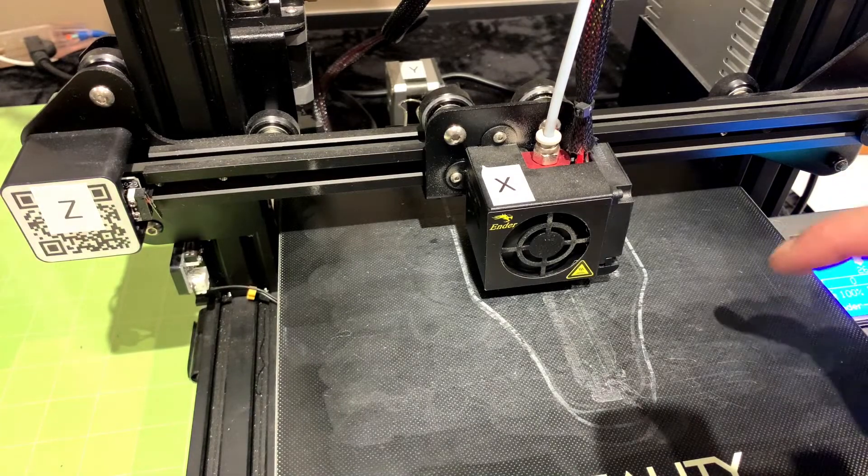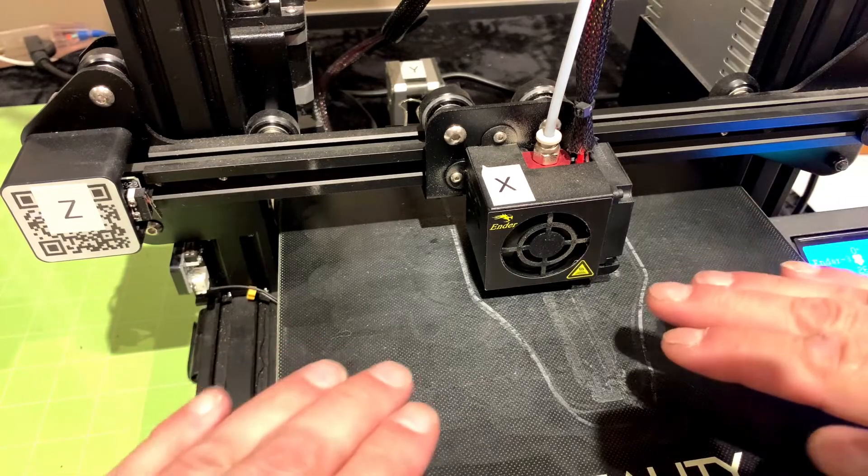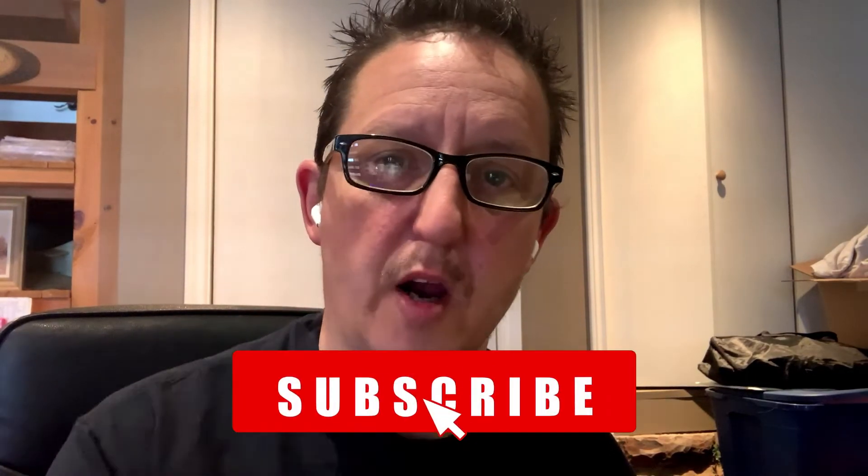Now I know that every print I put on here is going to have a fantastic first layer, and as the layers build up they're going to be nice and level. That is leveling the Ender 3 — very simple. When I first started in the hobby, there weren't a lot of great videos showing you exactly step by step, so I hope this helps and fills a little gap in the tutorials on YouTube. Thank you for stopping by — check out the channel for other 3D printing content. If you liked this video, press subscribe, and thank you very much — have a great day.